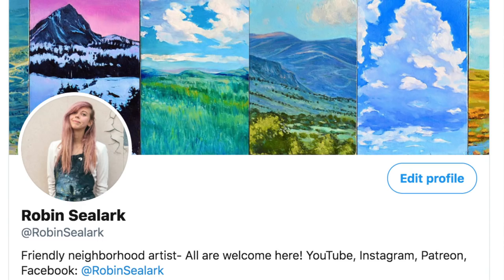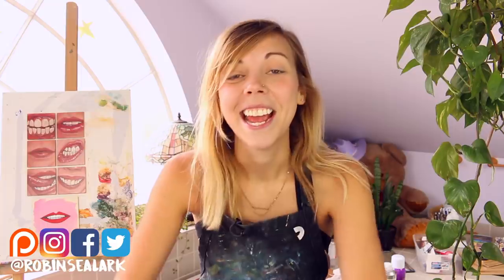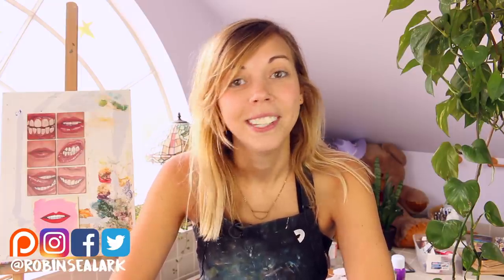Follow my social media, make sure you're subscribed. Check out my Twitter linked in my description for resources from this video so that you can follow along in the tutorial if you'd like to do so. And see you after this.